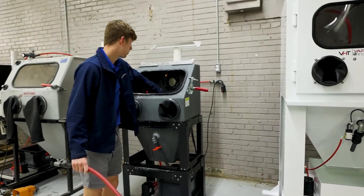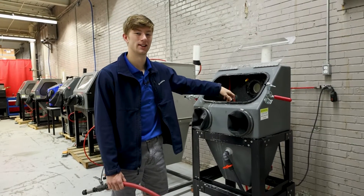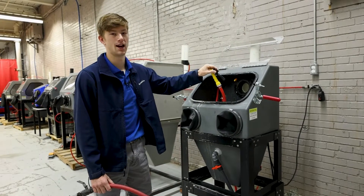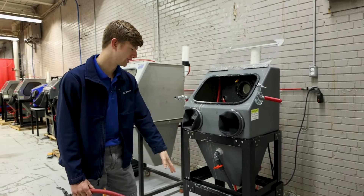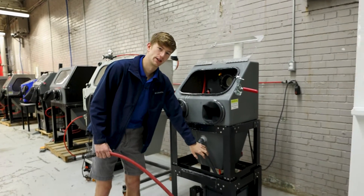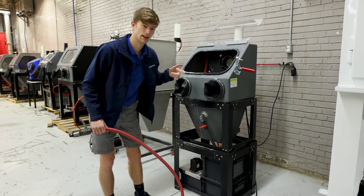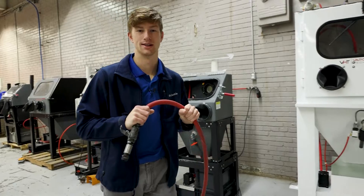If you continue to hold the internal rinse down you are going to use up a lot of your water and you will begin to hear the diaphragm pump beat at a rapid pace. That means you need to stop using the internal rinse, allow the abrasive to settle, and then drain your machine. You've depleted the bottom basin if you hear that pump beating rapidly.